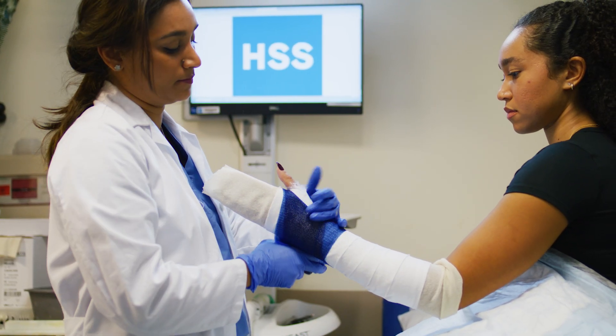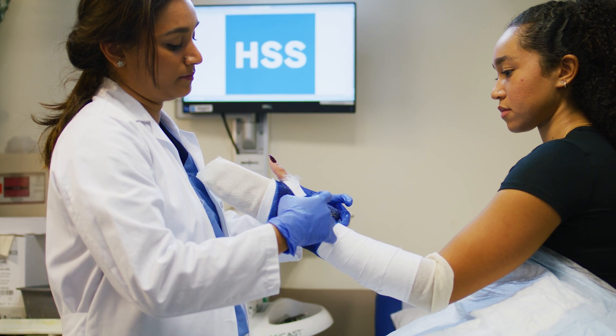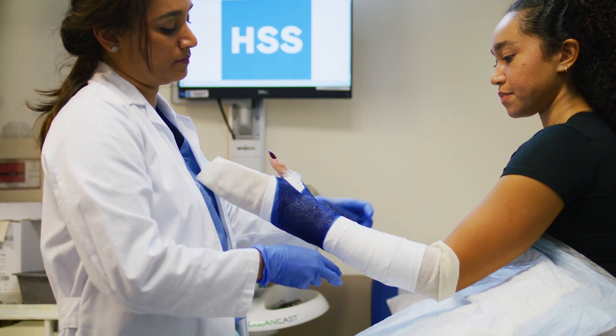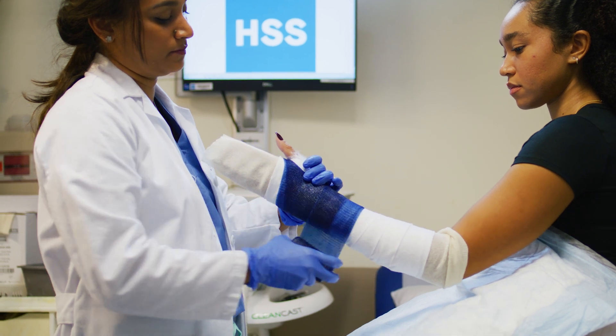A cast will be custom fit to the injured area, providing the best possible support, usually including the joint above or below a broken bone. Your doctor will determine if a waterproof cast is appropriate.